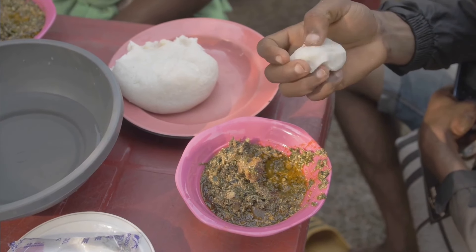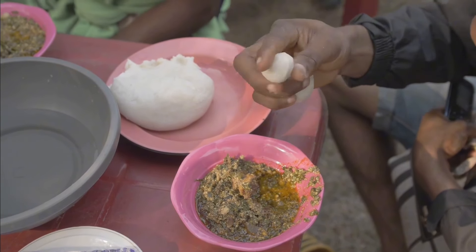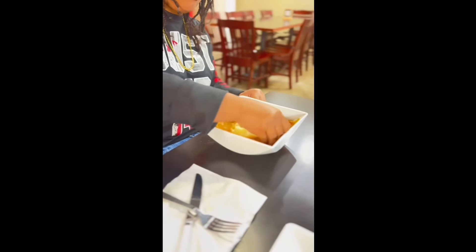The fufu kind of tastes like mashed potatoes to me. I don't know if it's just the texture, but it's pretty good. You're supposed to use your hands and dip the fufu in the soup or stew. It's pretty good. What does it taste like? Tastes like soup beef.